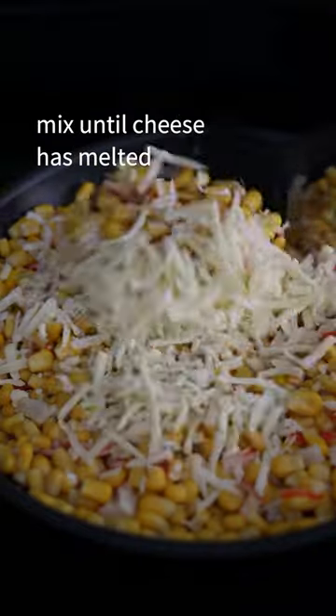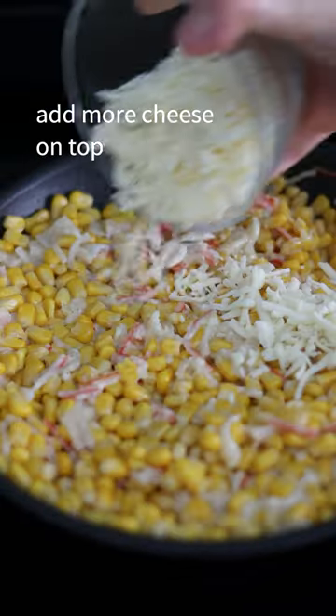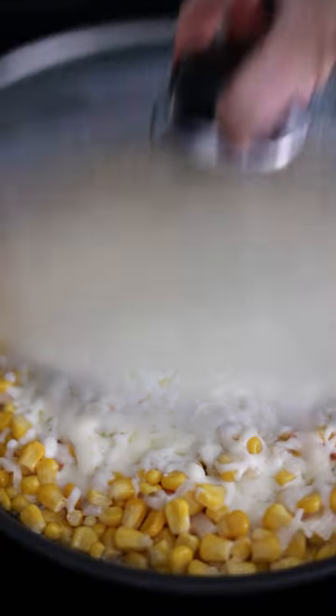Add shredded mozzarella cheese and mix until the cheese is melted. Add more cheese on top, cover to melt, then remove from heat.